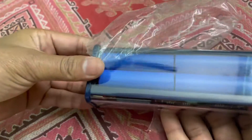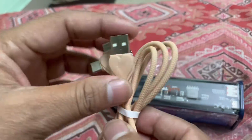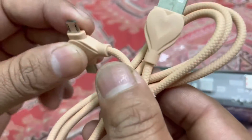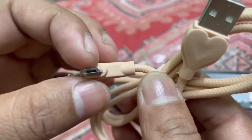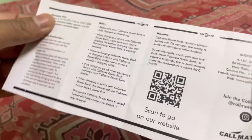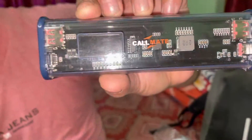It comes with a cable — USB-A, USB-C, and iPhone connector. It also includes a small user manual. The power bank weighs 480 grams.